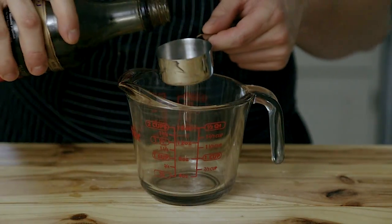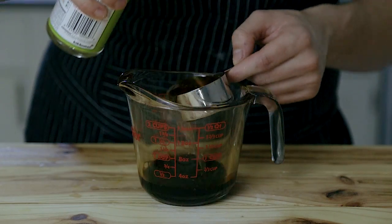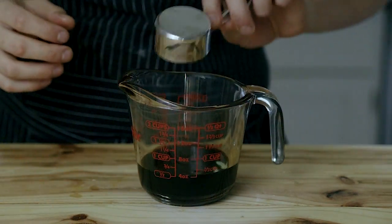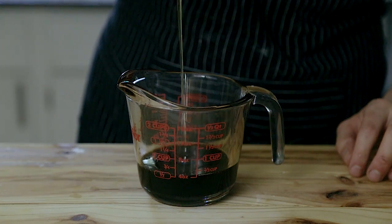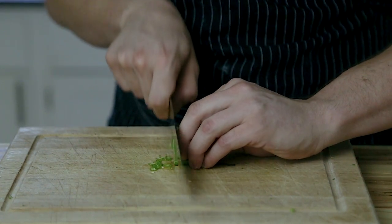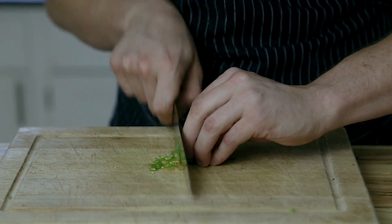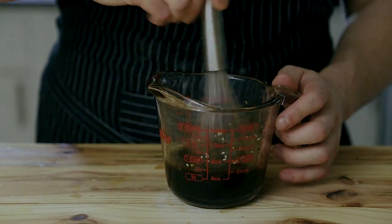While the dough is resting, make your gyoza sauce. Combine a quarter cup plus two tablespoons of tamari, a quarter cup of rice vinegar, two teaspoons of mirin, one and a half teaspoons of sesame oil, and two teaspoons of honey. If you like spice, add a thinly sliced Thai chili, then add a half teaspoon of sesame seeds, whisk to combine, and your gyoza sauce is done.